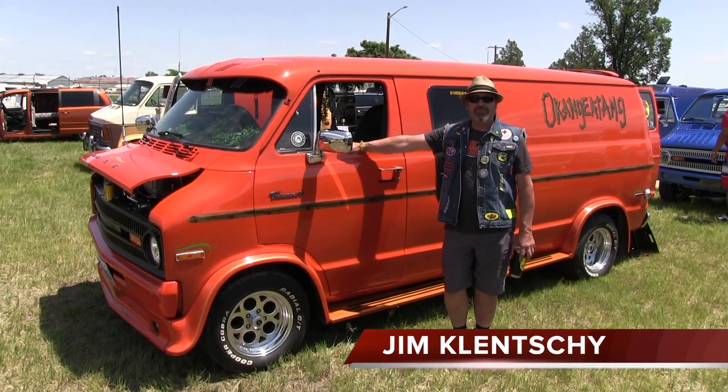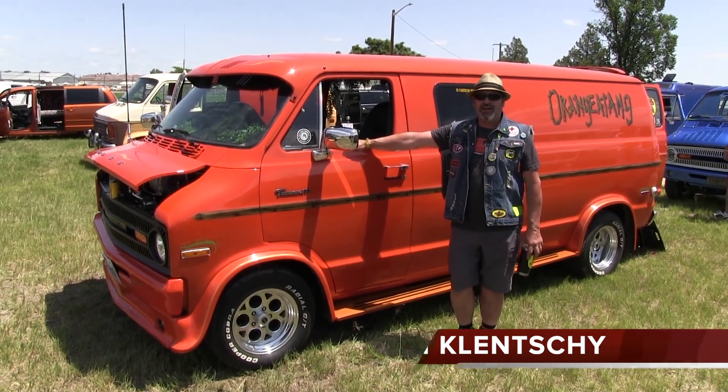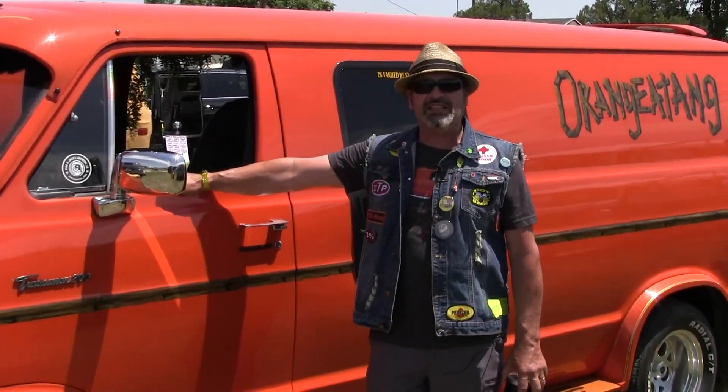Hi, my name is Jim Clenchy, River City Van, Spokane, Washington. I started vanning in 1976, had a big gap in the middle, and started again about four years ago.